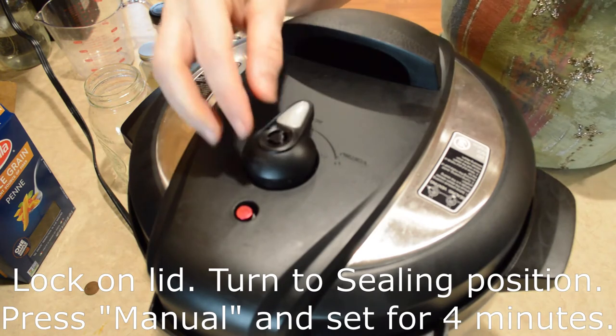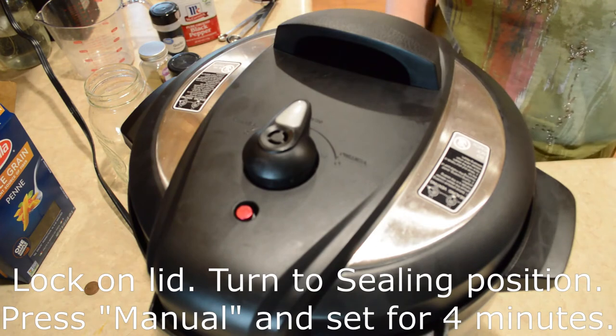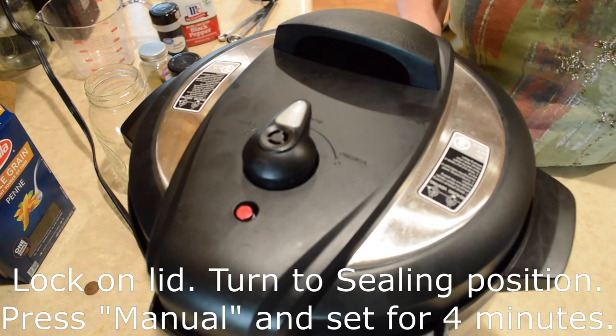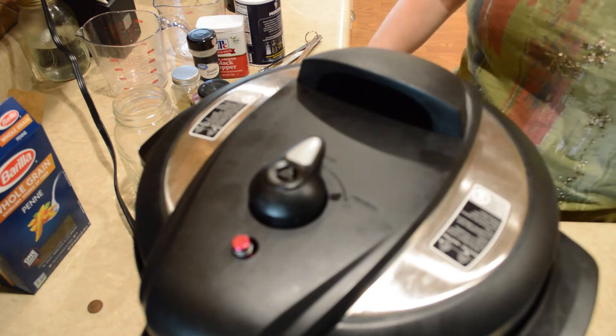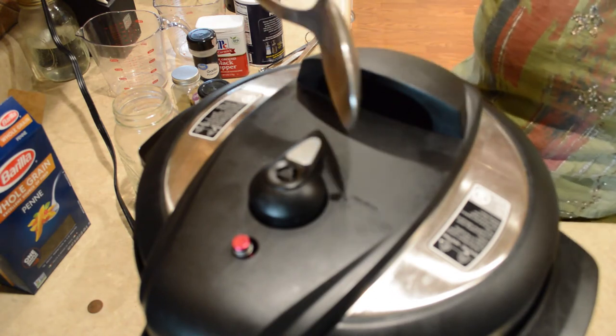Make sure that the valve is in the closed sealing selection. Now I'm going to press the manual button and set it for four minutes. I've let this natural release for about five minutes and now I'm going to go ahead and turn this valve here and let it release.